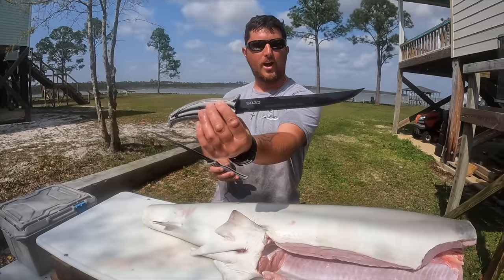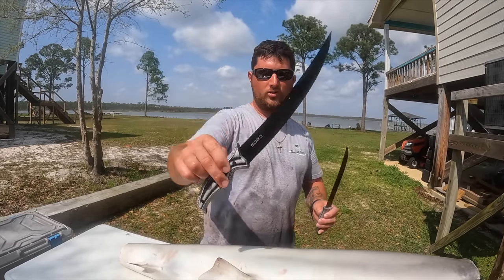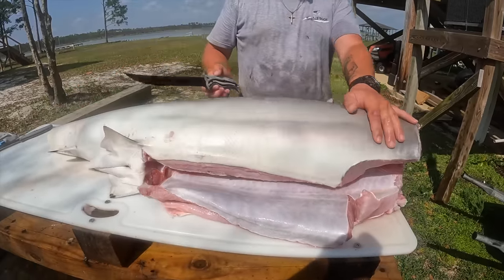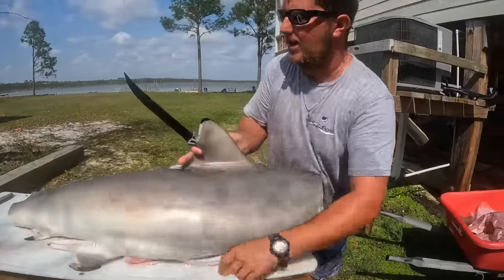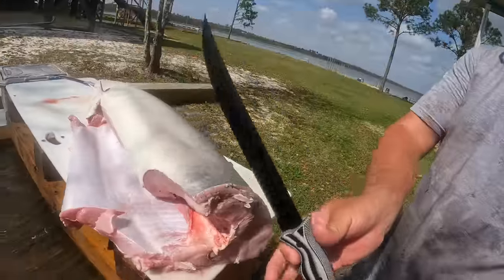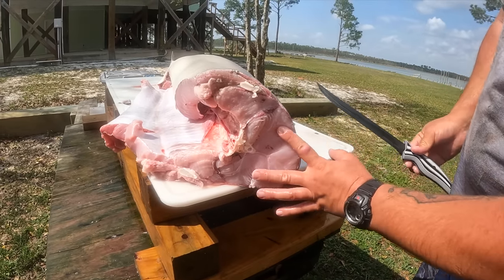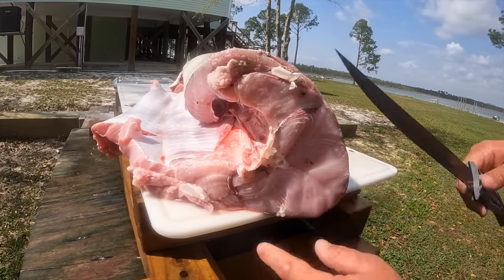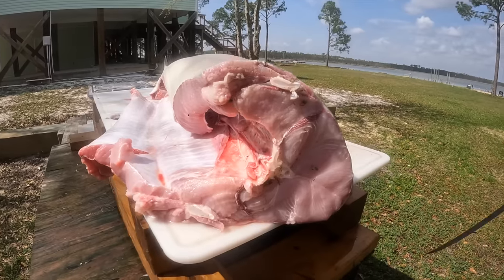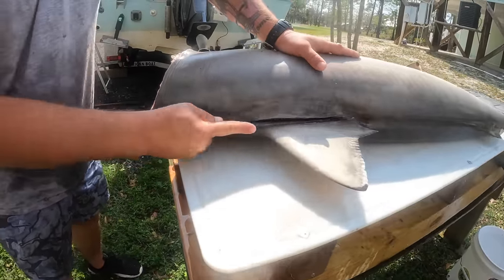I have two knives here: this one's a Sword serrated knife because you need that to cut through the skin - you'll dull the heck out of your other one. And this is the nine-inch flex fillet by Sword as well - there'll be a link in the description. Last time I cleaned a shark I had a fine-toothed shark and staked it out and grilled it going through the top of the skin and that was not fun at all. So I'm going to fillet this one out. There are multiple ways of doing this - here we go with the serrated knife. Look how thick this meat is - there's no bones, that's all cartilage. Hear that? Sounds like rubber - it's cartilage, feels like plastic.